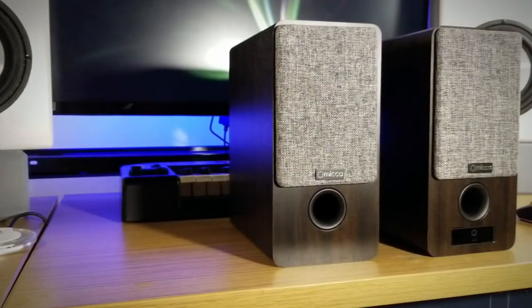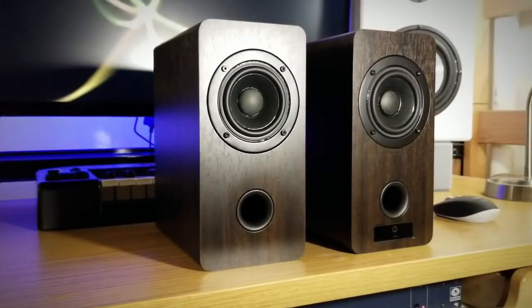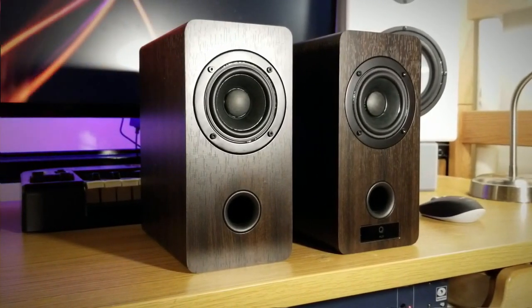These speakers are very aesthetically pleasing. They have a really nice walnut finish and a nice contrast with the gray fabric grille. But how do they actually perform in terms of sound quality? The DSP settings are quite interesting — there are two of them: one is a more neutral setting, and the other is an enhanced bass boost to give them more low-end.